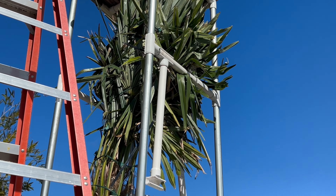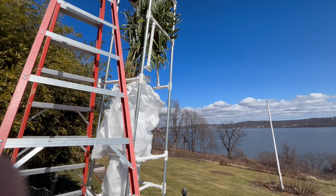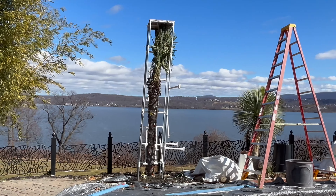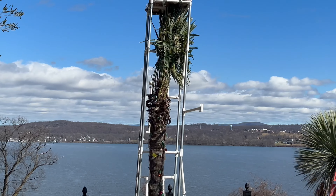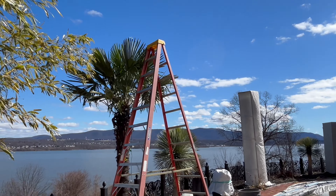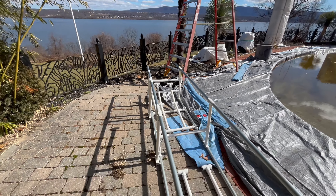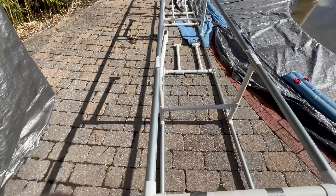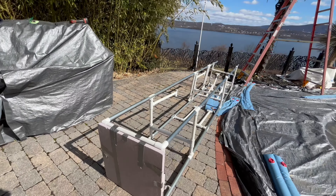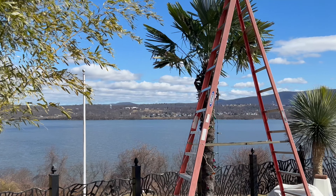It did really well, and you're always nervous when you're uncovering them because I have not really checked on these at all in the winter, other than making sure that the C9 Christmas lights were on. I removed the structure and this first palm looks really really good. This is the structure here laying on the ground now — I just have to put that away, but it looks great. I'm happy.